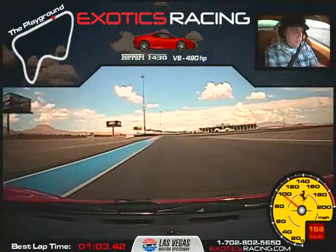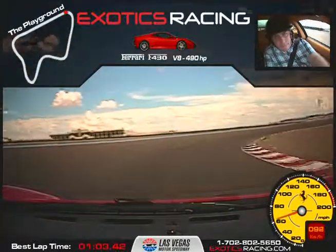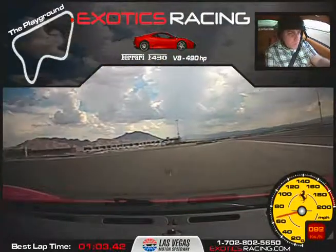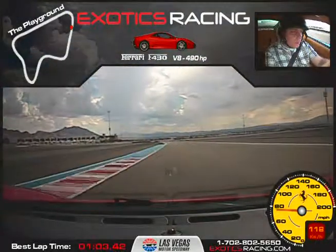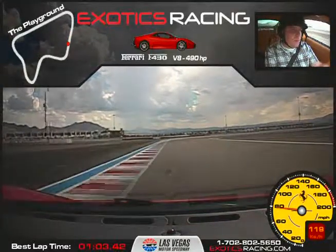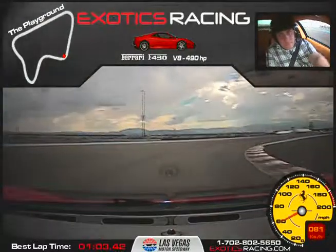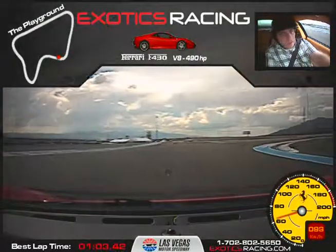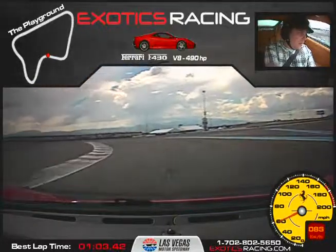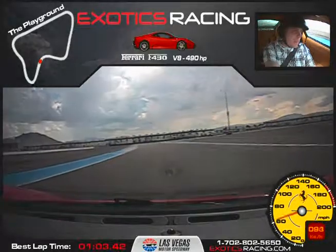Brake a little more, one downshift, and release the brake — there you go, accelerate out. Brake a little more, a little more, one downshift, and release the brake. Right up to the right side here. There you go — close to the apex, just let it unwind to the center of the track as you accelerate. There you go, perfect.